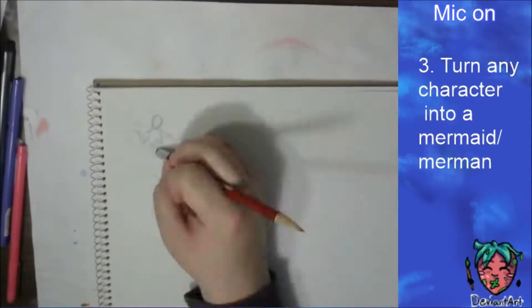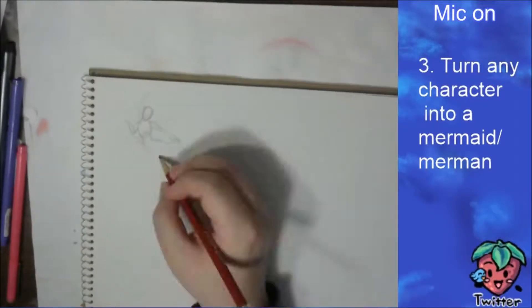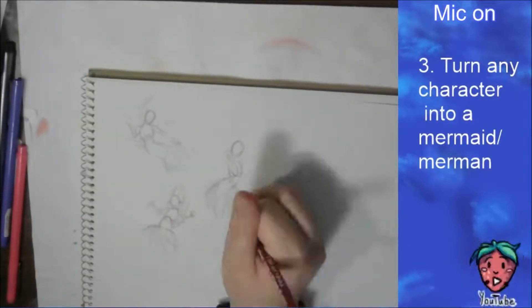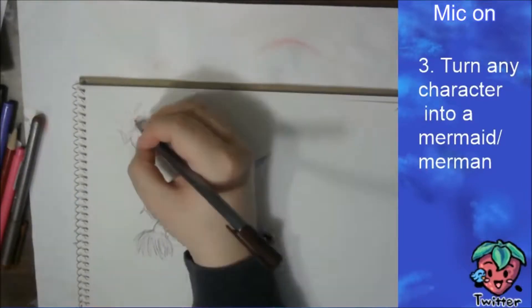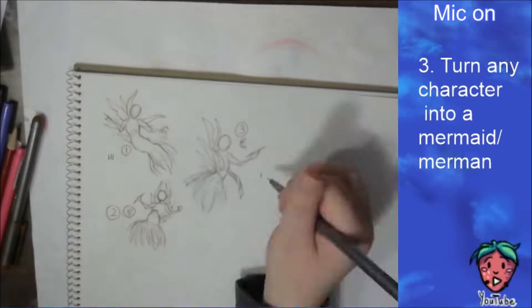First of all, thank you everybody who came out to the live stream and helped with figuring out the pose and stuff. For your suggestions, I decided with this picture — one suggestion came from a list from one of my friends.